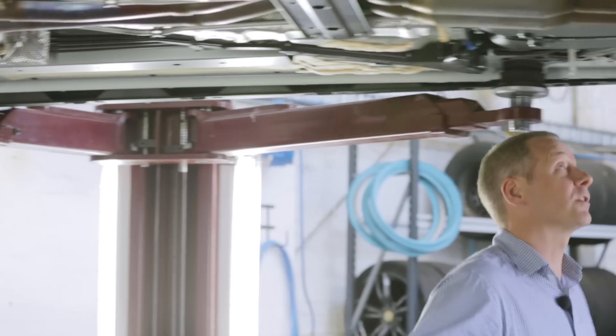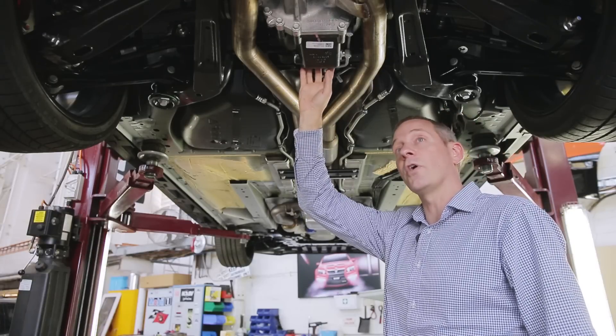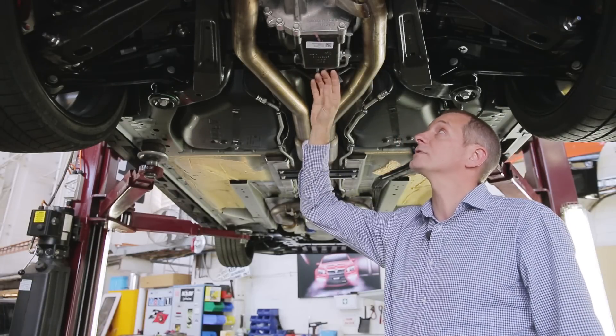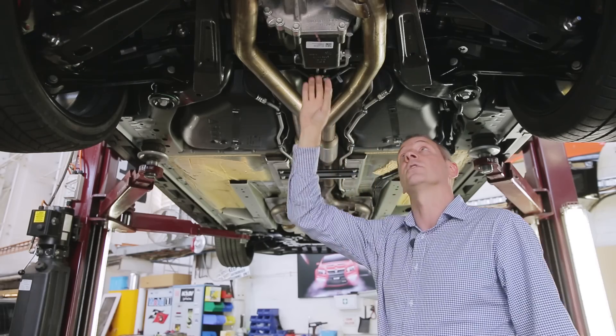Out of the back of the transmission we've got an upgraded two-piece prop shaft which connects the huge 9.9 inch rear diff. You can see underneath here we've got a cooler as well — a cooling system that will pump fluid all the way to the front of the car and back to keep the diff nice and cool.